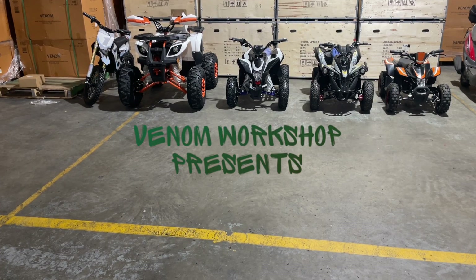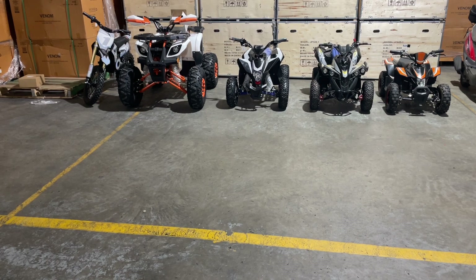Today I want to talk about how to take care of your electric ATV or dirt bike, depending on what kind of battery you have. There are a few things you need to know if you want these to last. They will literally last years and years for your kids, and we can always keep them going — we just need to know what's going on.